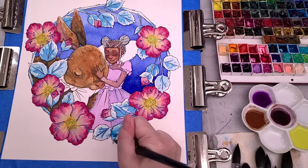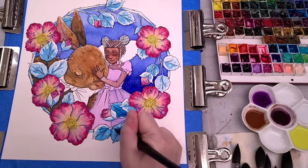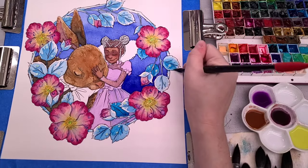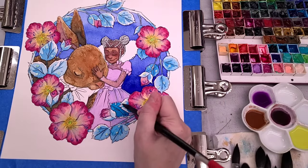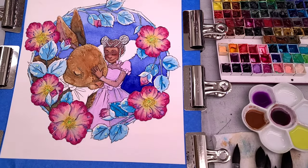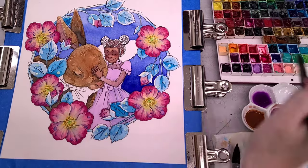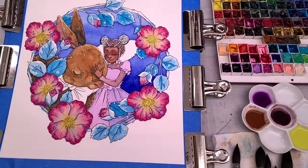At this point I'm working on developing three things simultaneously: her skin tone, her dress, and the leaves. We're still working with the phthalo blue, building up those shadows. I let the color dry, then see how I feel about it. I'm blending it out with some clean water so it's not as harsh — more towards the light source.